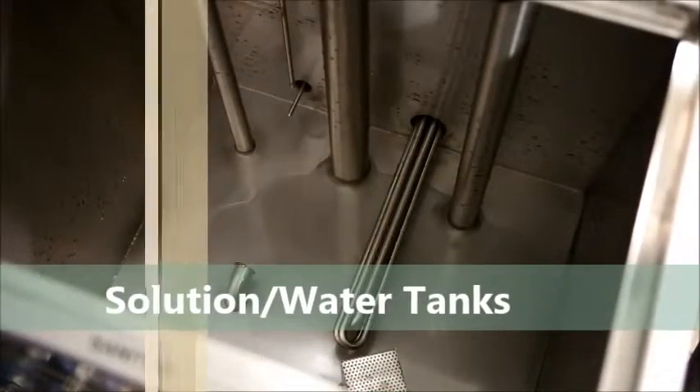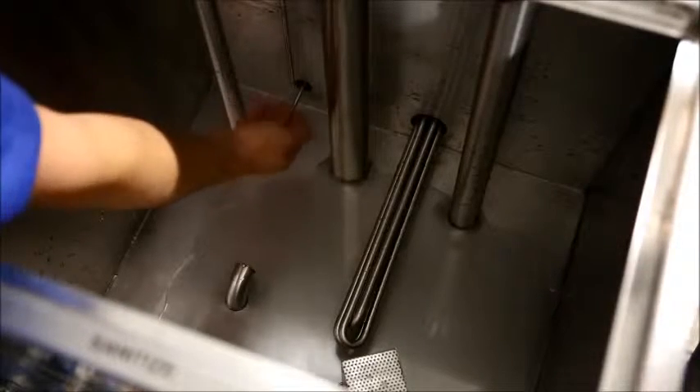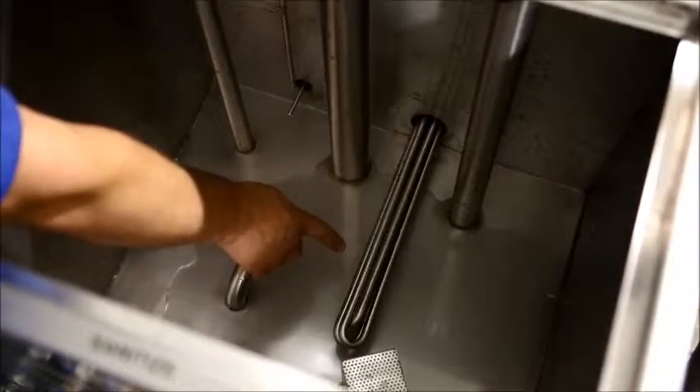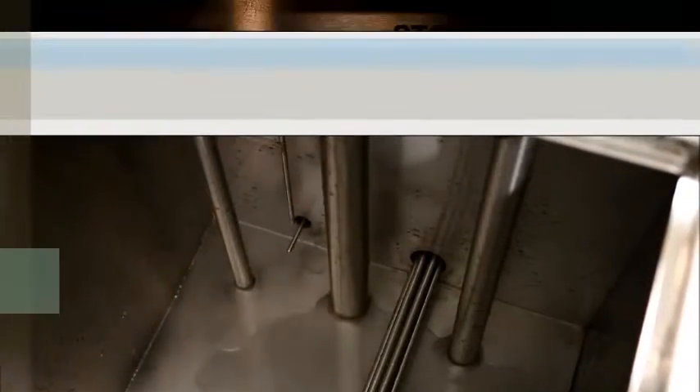This is the inside of one of the 30-gallon solution tanks. The temperature probe accurately monitors the temperature of the tank's solution. The low-level probe prevents damage to the machine by automatically stopping operation if solution drops below safe operating levels. This is the heating element.